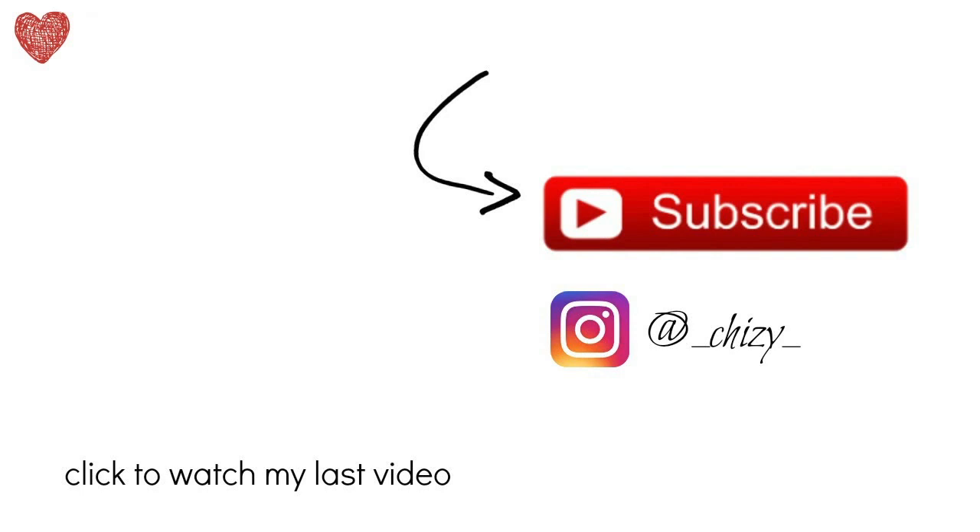And that is the finished look. Thanks for watching guys, and stay tuned for my next video. Bye!